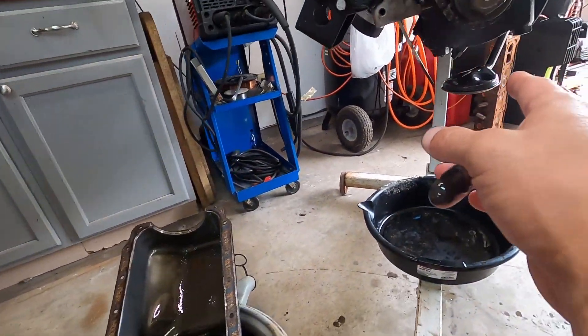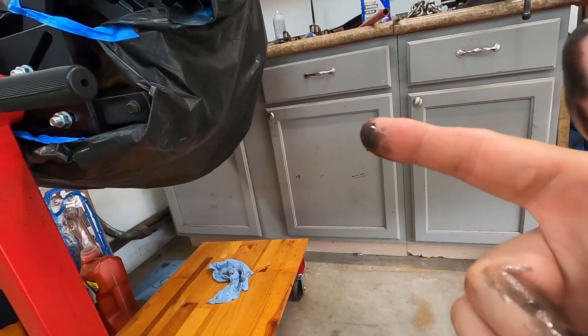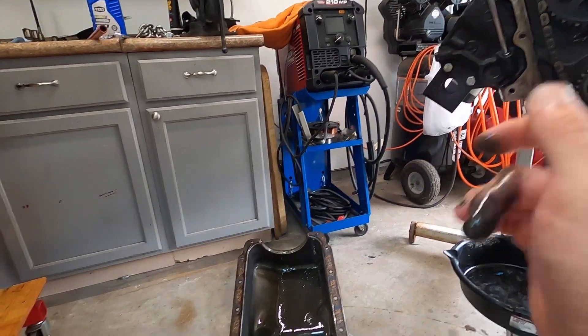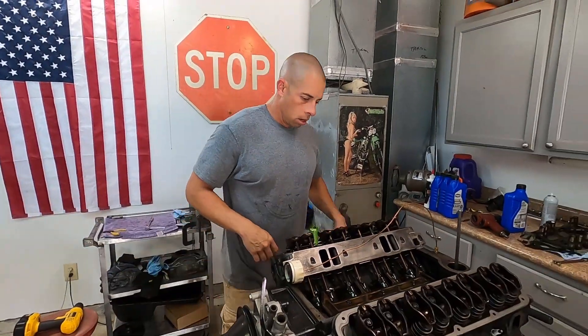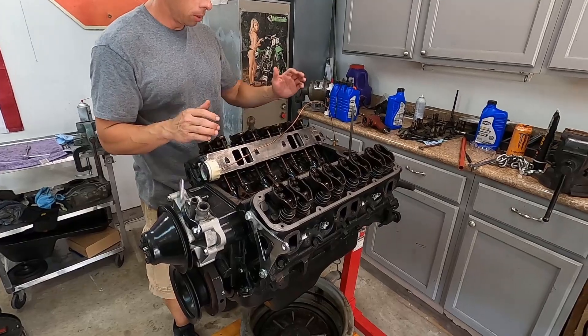I guess maybe the piston skirt is damaged but we'll find out later. I need to get this cleaned up, I need to get the pickup and the oil pump onto the new engine. So the pickup, oil pump, and oil pan all need to go on the new engine, but I need to clean this up first. All right, oil pan's on, oil pickup is on.